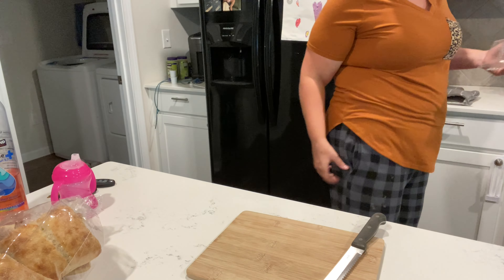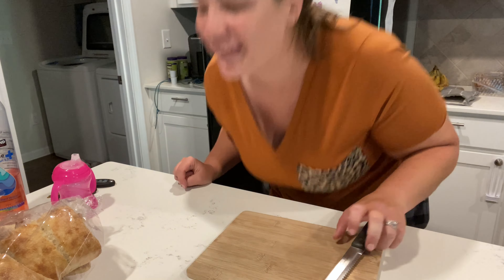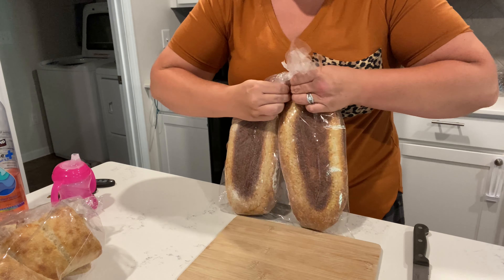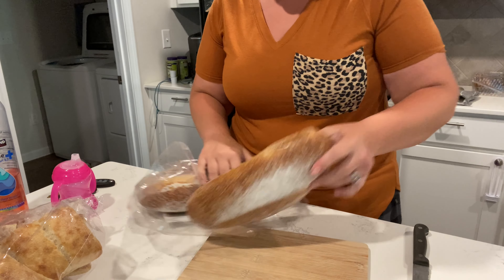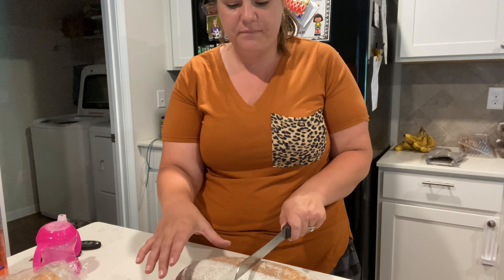The first thing I'm gonna do is take the cookies and go ahead and take half of them out to freeze, because we never eat them all before they go bad. So half of them are going to go in the freezer and then the other half will just go back here. And yes, I'm in pajama pants — I changed, so sorry if you don't like that.